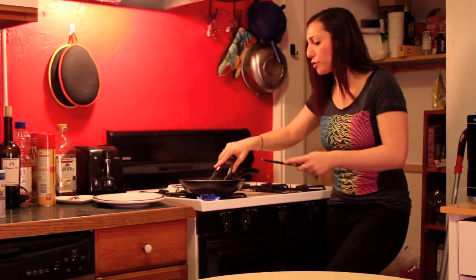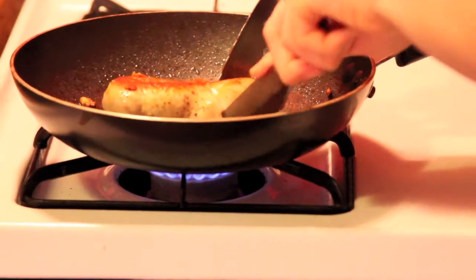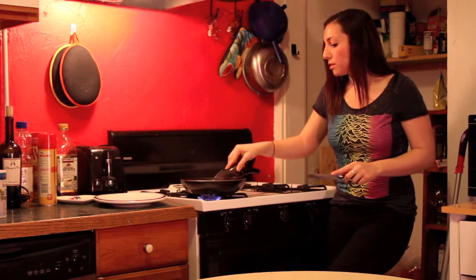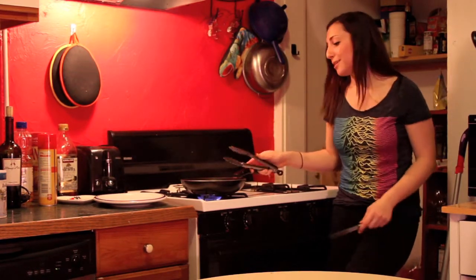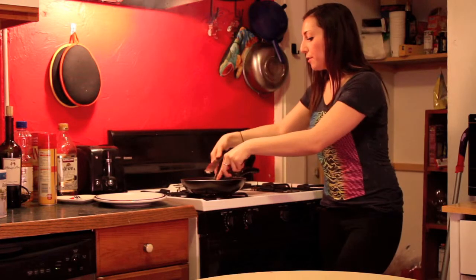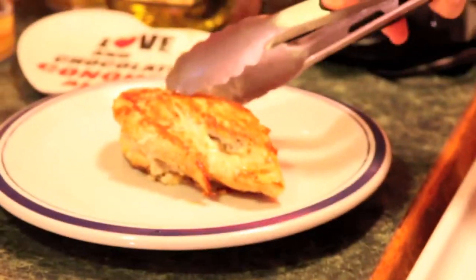If you want to double-check that your meat's cooked through, there's no harm in making a little cut and taking a peek inside. It looks like it needs about a minute more — it's still a little pink in the center. You can hide the cut by flipping the chicken back over. Now that it's fully cooked, carefully lift it off the pan and get it nice on your plate.